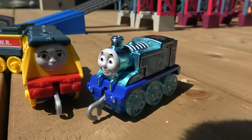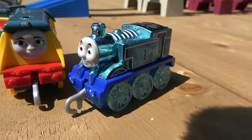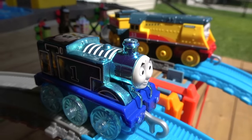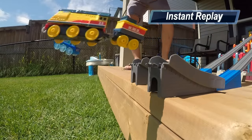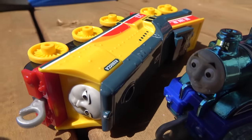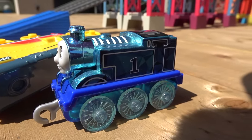Next up, it is Rebecca going up against our newest Trackmaster push-along — 75th anniversary Diamond Thomas! On your marks, get set, go! Diamond Thomas, in his first race ever, has eliminated big, strong, proud Rebecca! Congratulations, 75th anniversary Thomas!